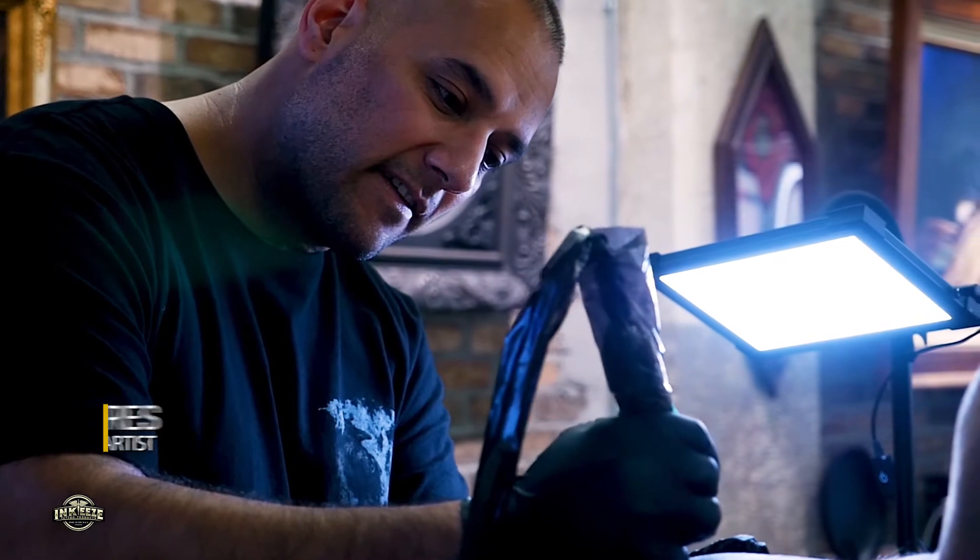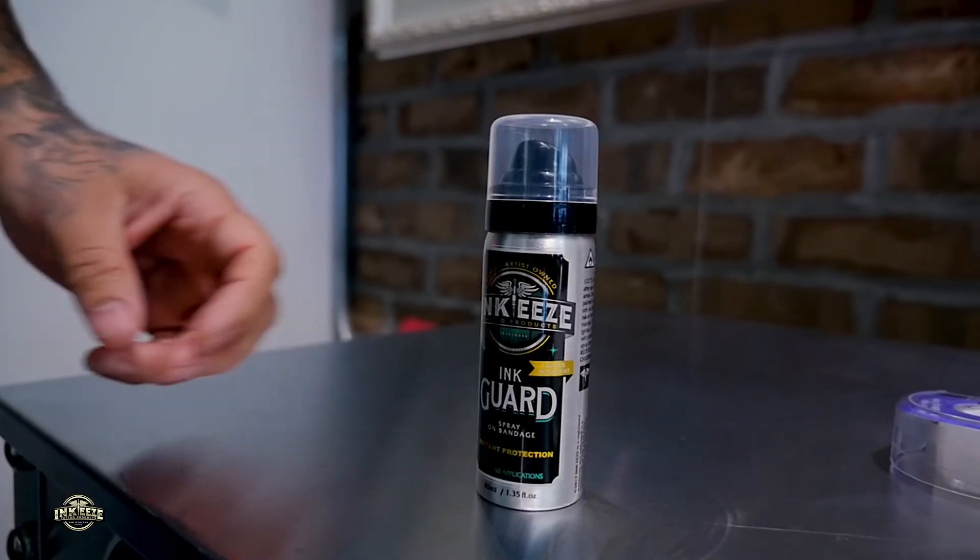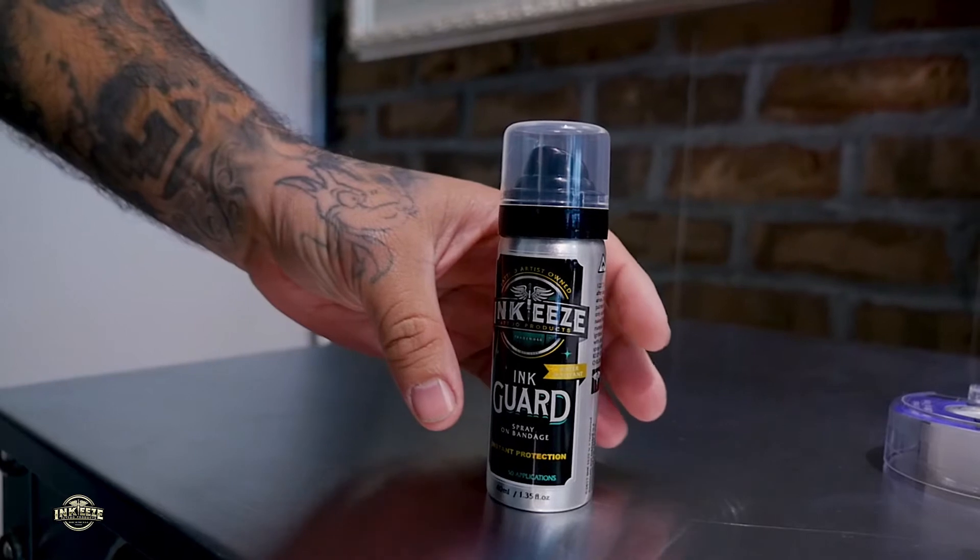Introducing the all-new InkGuard by InkEase — the safest and easiest way to apply your tattoo bandage.